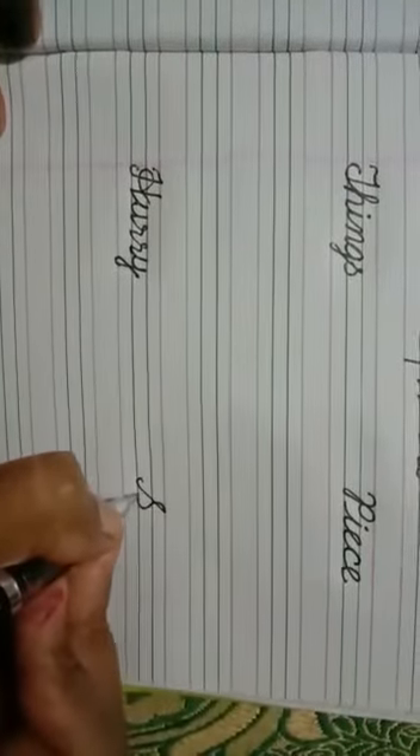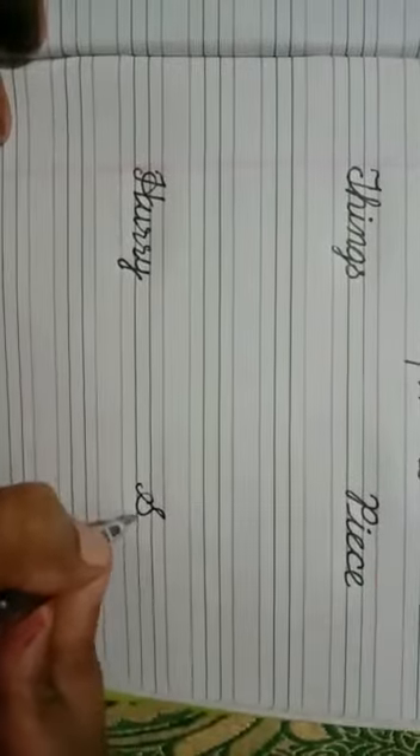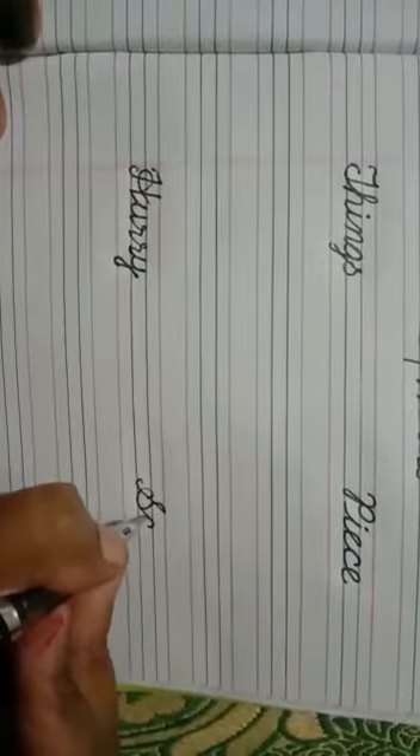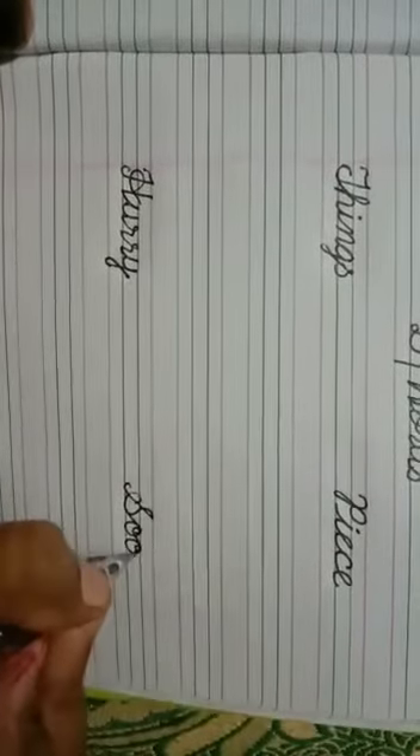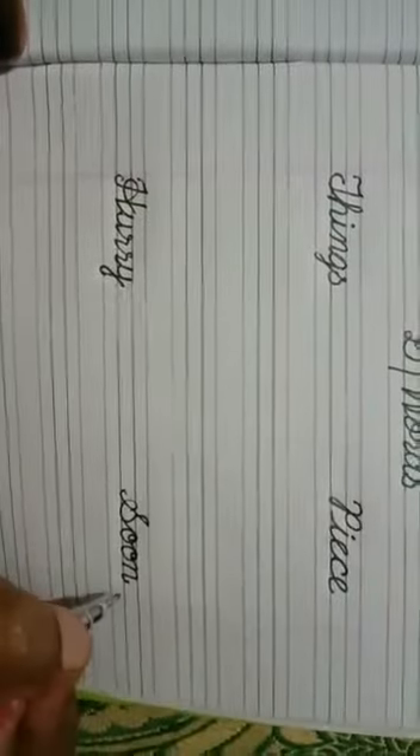Touch the red line, go back. Slot line, make circle, come down, go on the previous line, come down and make curve. The words we have learned: things, peace, hurry, and soon. Learn and write. Thank you.